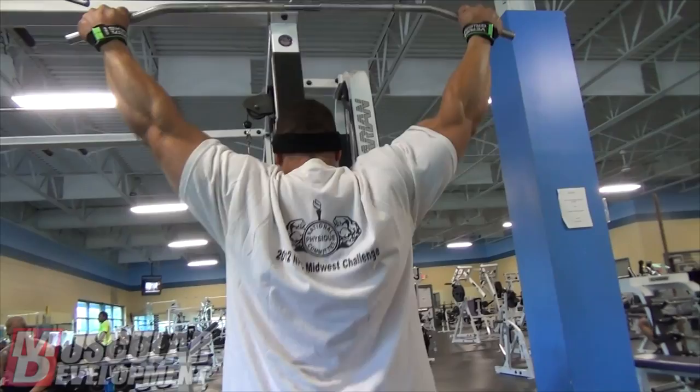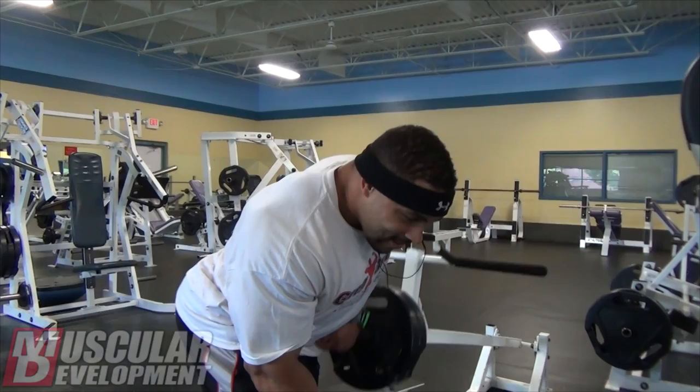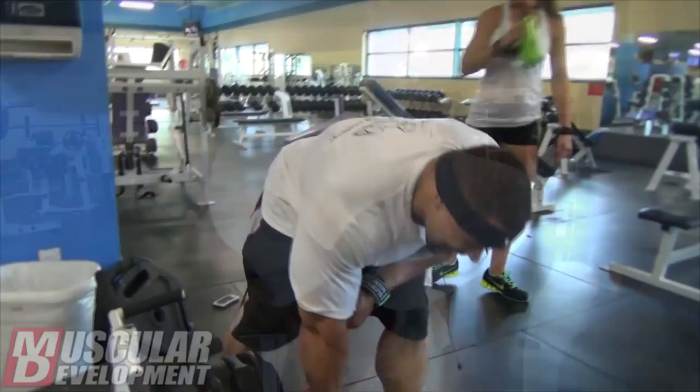I started out with some pull-downs. Typically with pull-downs, I always start with them at the very least as a warm-up because I get a good stretch and it leads me into whatever my first back movement is. Today I decided to actually work up in weight and do some working sets — a few warm-ups and then got to working set weight and did a few sets there, getting a lot of blood in and setting us up for the second movement.